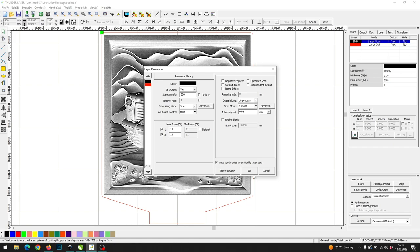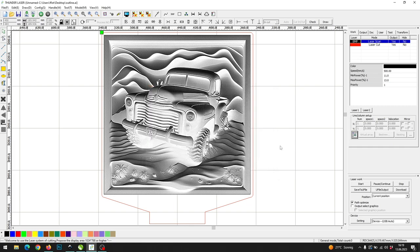You can find the DPI list in the video description. For cutting, I will use 10 mm per second and 40% power. I am using an 80 watt CO2 laser for this project and the acrylic has a thickness of 4 mm. Finally, we can run the job.